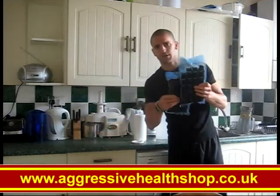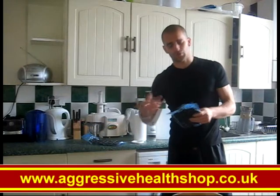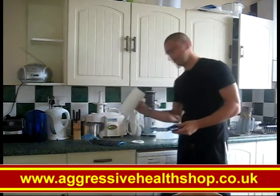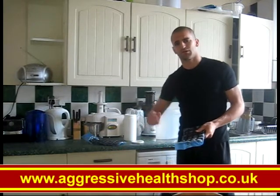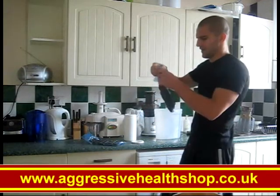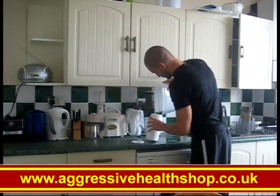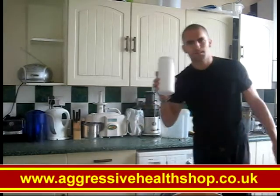Once it's frozen it's going to be solid like this. If you want, every single day when you make your juice, you can pop a couple of cubes out and put them in your juice. Or what I like to do is take the whole amount out, put it into a container, put them back in the freezer — that way there's no fussing around in the morning. You do your juice, open your container, chuck them in, and you're done. Bingo!